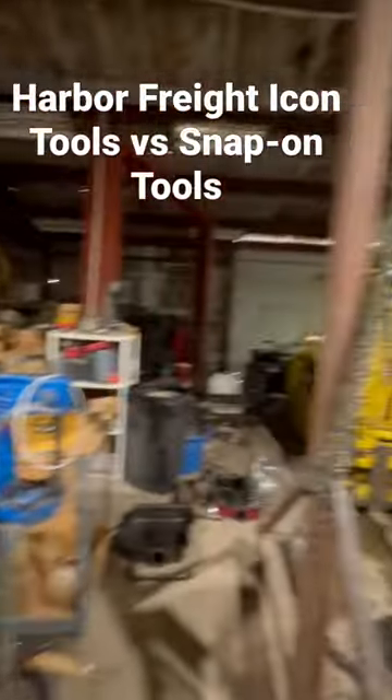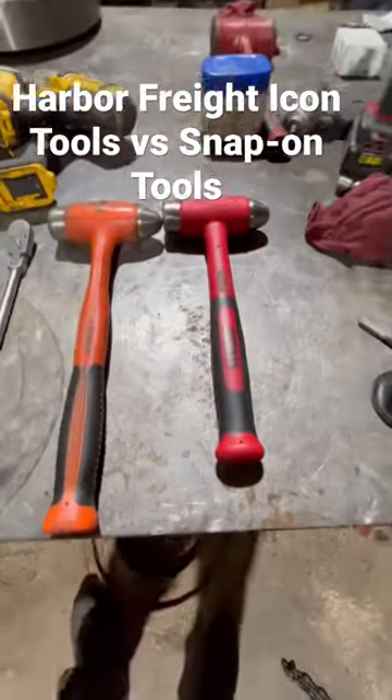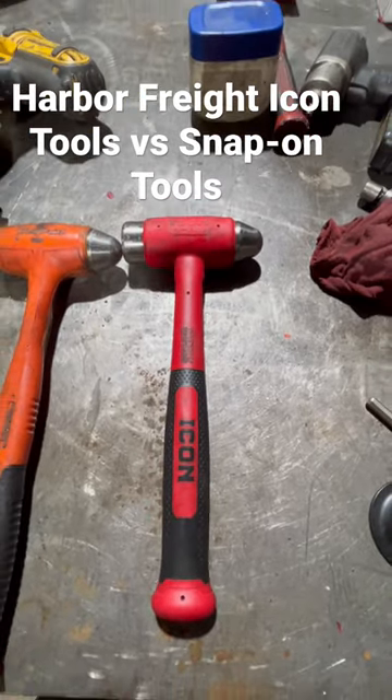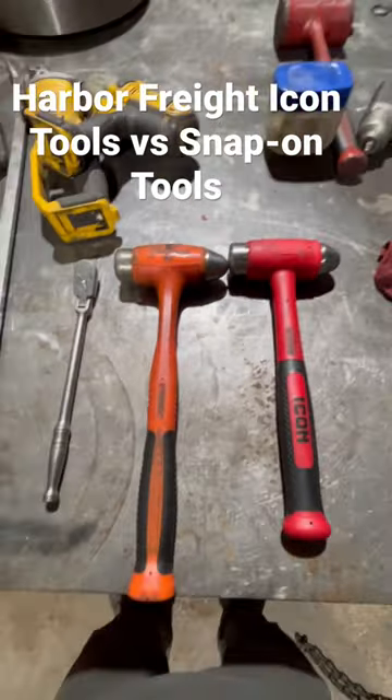We've got a full-fledged shop here, full of work — a little dirty at the moment. No reason we couldn't get a tool truck out here, except we don't have one. So you decide: is Harbor Freight easier to deal with than Snap-on these days? My opinion — it is.